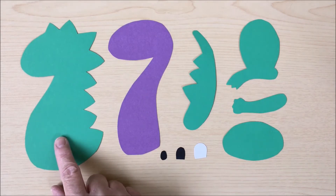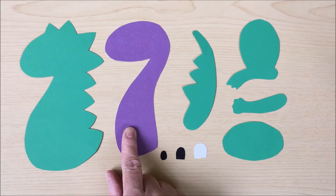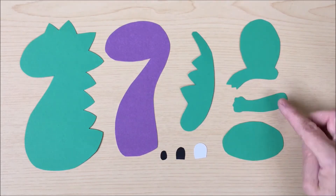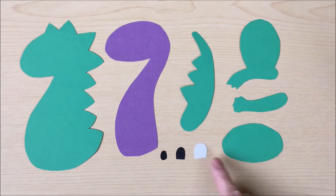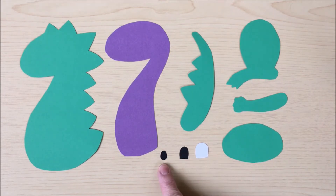You'll need one main body, one inner body in a different colour if you like, one tail, one leg, one arm, one face, then some white and black card to make the eye and a small black circle for the dinosaur's nose.